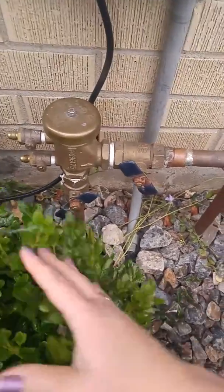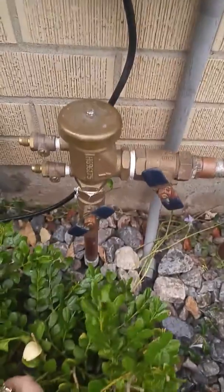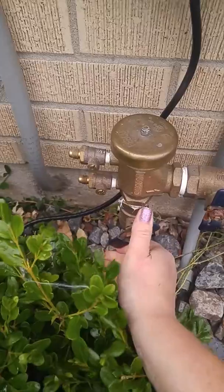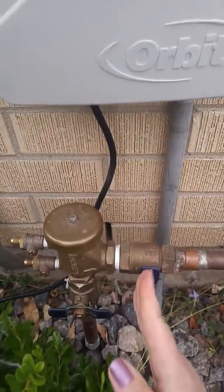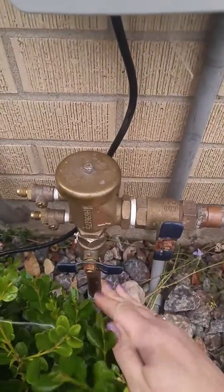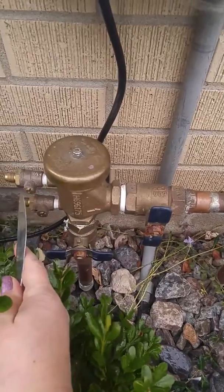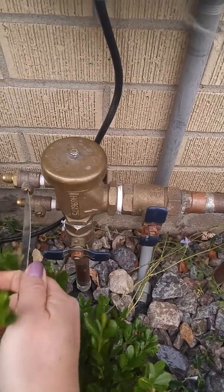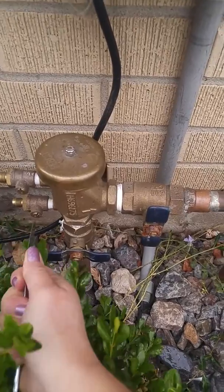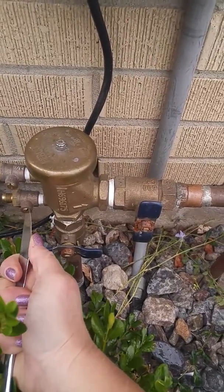First things first, you need to find your backflow preventer. We're going to close the valves all the way. The valve needs to be going across with the pipe, not in line — across means it's closed off. Do that on both knobs. Also find the test cock on the side of the backflow and turn those so that they are directly vertical. That closes off the valves on the side.